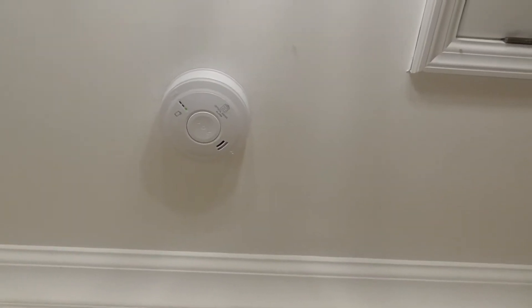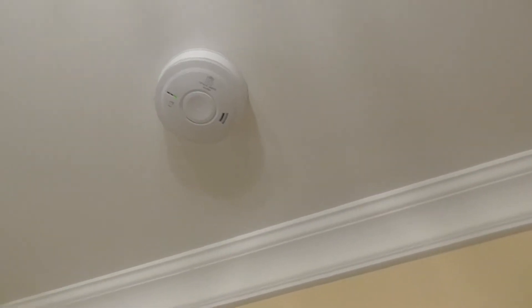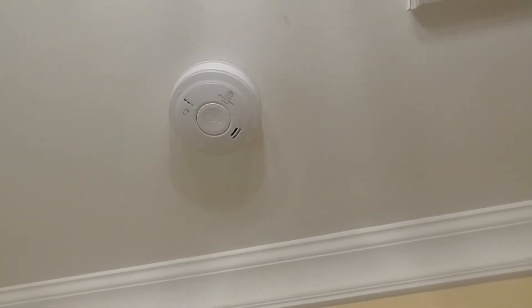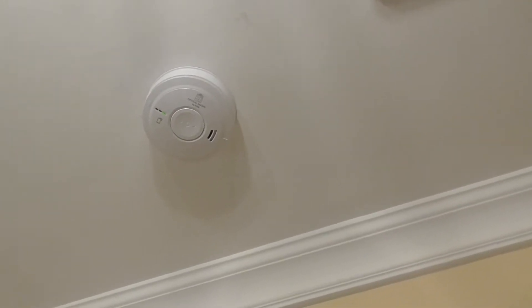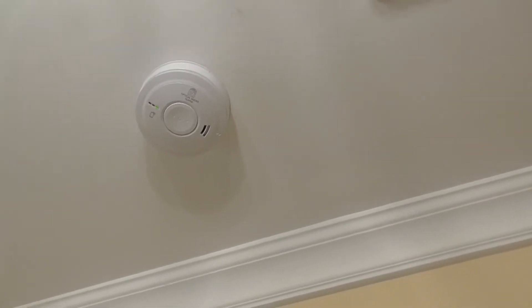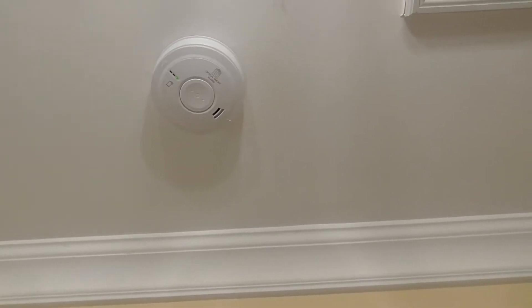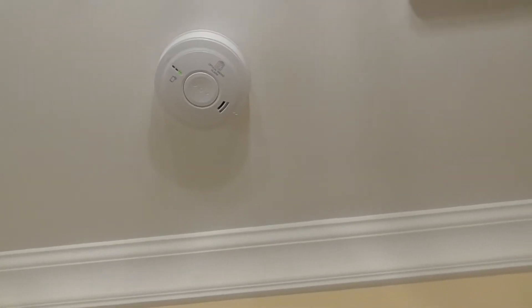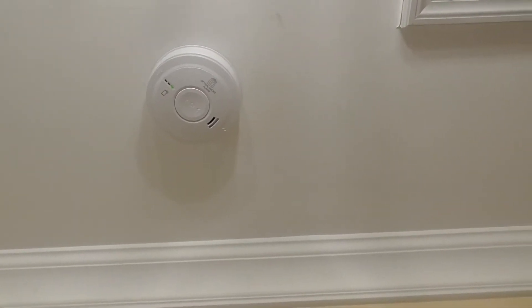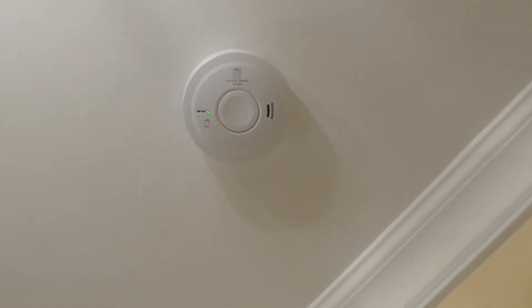Hi everyone, it's J1 Fire Systems and today we're going to be testing the ACO from EI Electronics mains powered smoke detector. We've got two in the house — one downstairs and one upstairs — and we're going to give them a test with some smoke spray to see if they go off. As you can see, we have the green LED there.